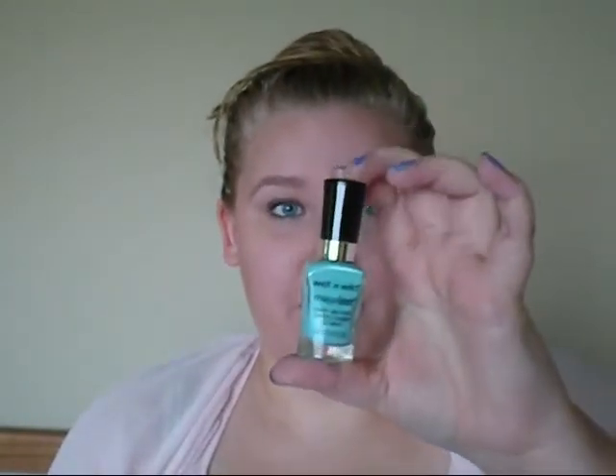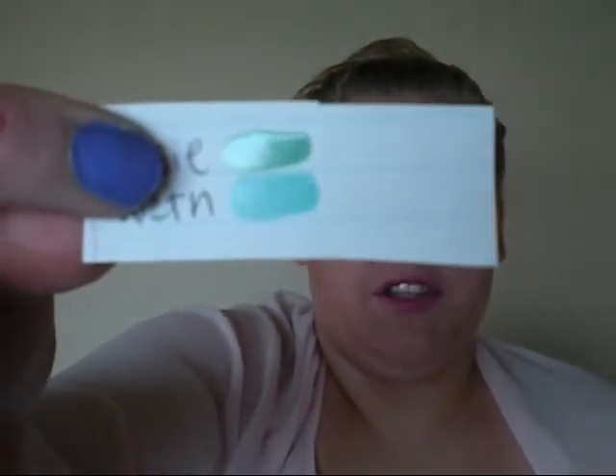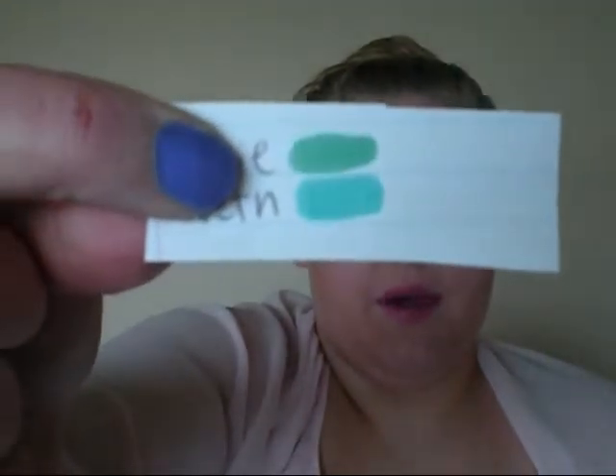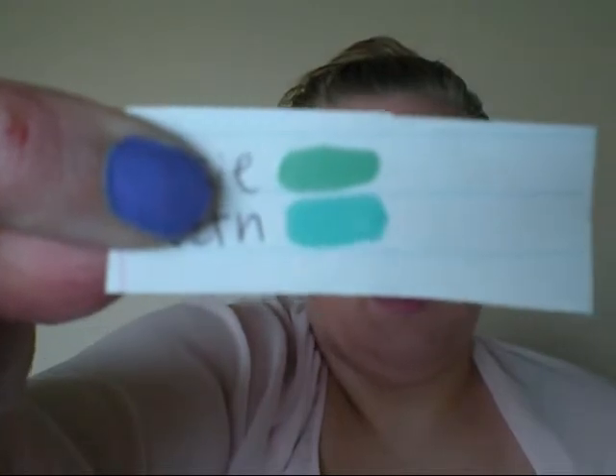I actually just painted my nails with these. I had one on yesterday and it lasted really well two days in a row. The other one also lasted really, really good. On the swatch, the top one is the Essie — it's just a little bit more blue-green toned — and then the bottom one is the Wet n' Wild, which is just a little bit more blue toned. I really like these two.